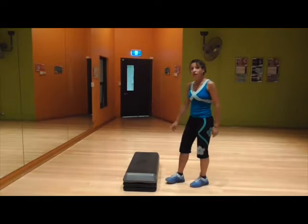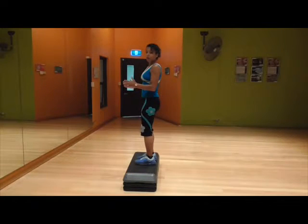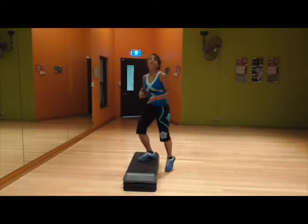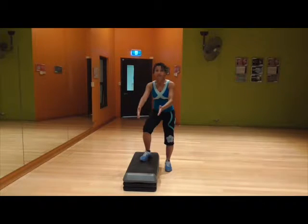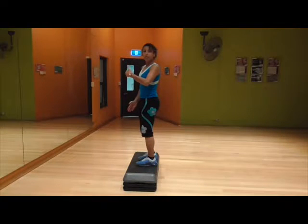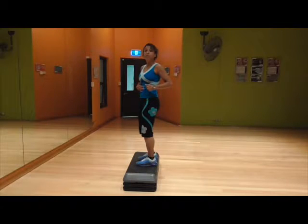We're starting off by standing on the step facing this way. The step is going to be lengthwise, and you're stepping on backwards. When I set my class up, I actually have my whole class with the step back this way, and then half of the class facing into the centre of the room on each side. It's much easier for me to monitor the technique and for them to also see what I'm doing.